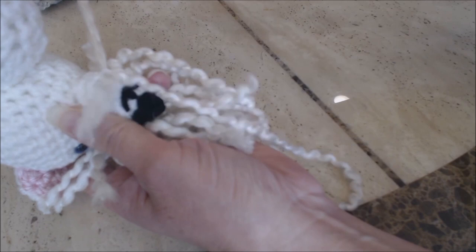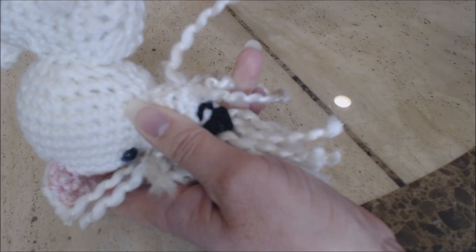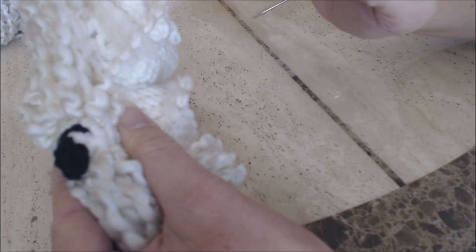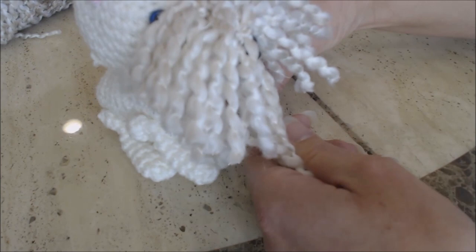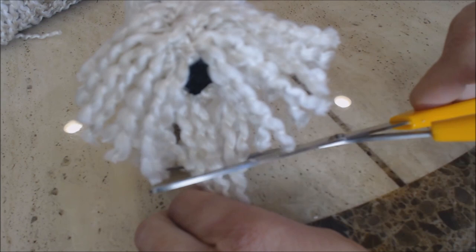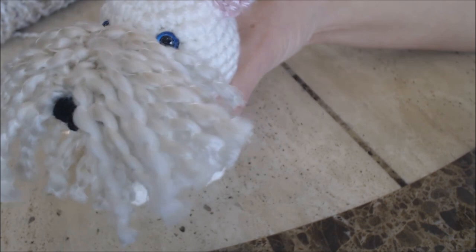Loop the hair underneath the chin all along that row from one side of the mouth to the other. Cut the loops and tie them off. After you're done with the fur under the chin, grab all the hair under the chin and cut it the same length as the sides of the snout. You'll now have fur on the sides of the snout and under the chin.